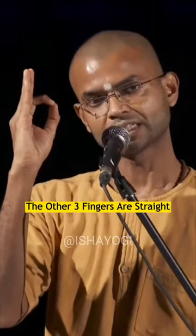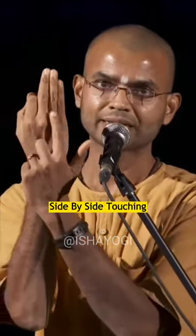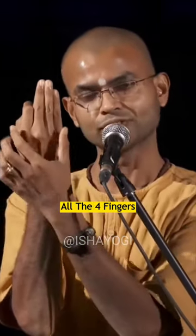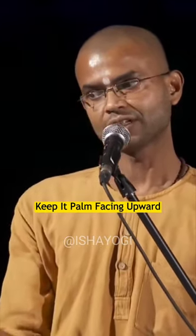The other three fingers are straight and relaxed. All four fingers are side by side touching — ensure there is no gap here. All four fingers should be together. Keep it palm facing upward on your thighs.